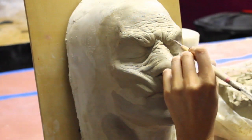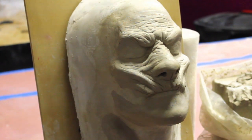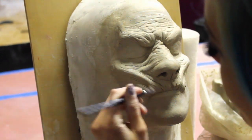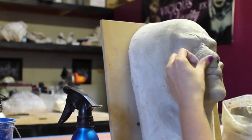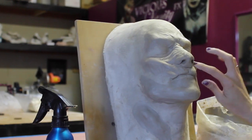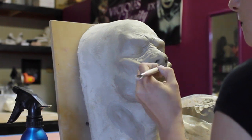I think the thing that I have the most issue with is trying to find a nose shape on most of my sculptures. Brows and cheekbones are always kind of the same form, but a nose can be many different things. So making sure that your nose is exactly what you're envisioning is really important to the overall look of the whole character.